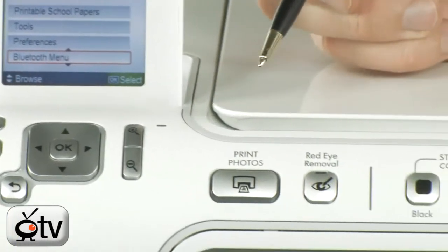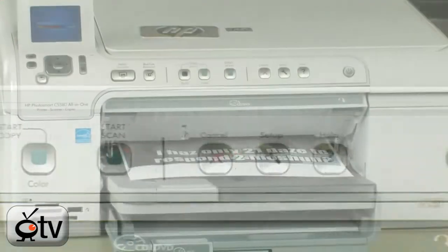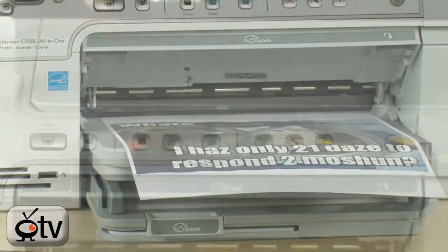Setup of this is actually quite a breeze. All you have to do is plug the USB cable into your PC or Mac, install the driver software, and that's really all you have to do.